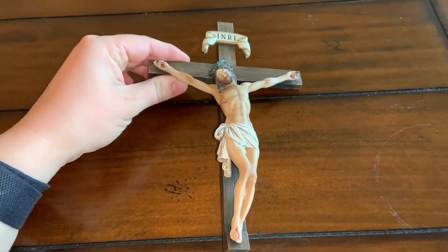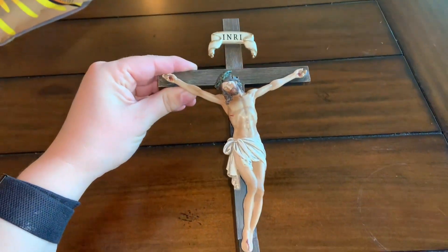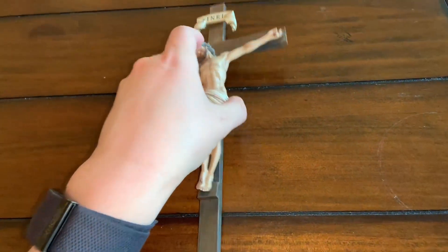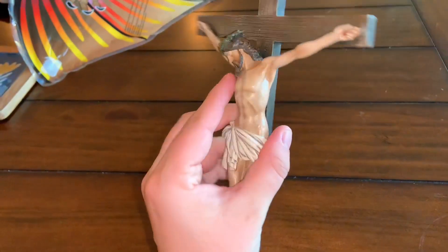Hey guys, I'm Natalie and this is a review of this beautiful crucifix that we got off of Amazon. It's made of resin material and it's very beautiful.